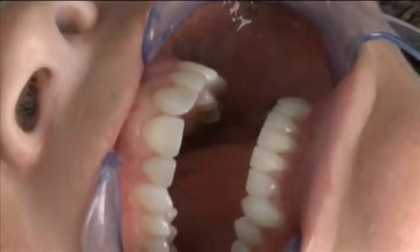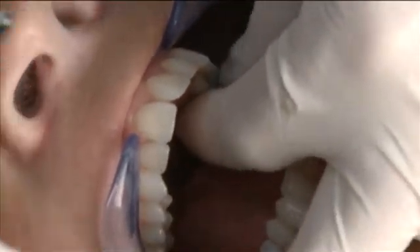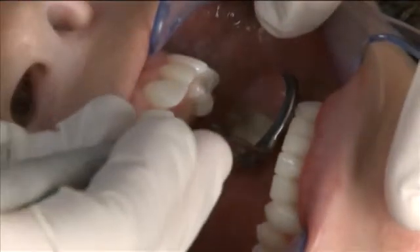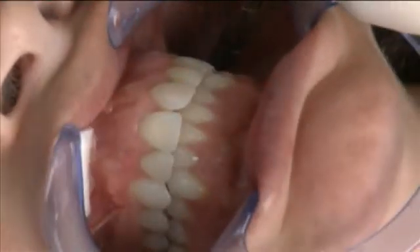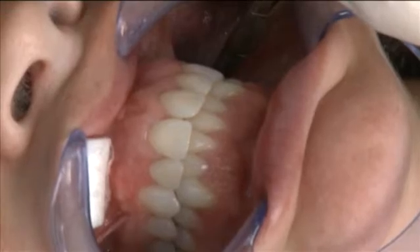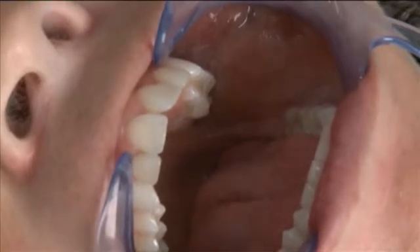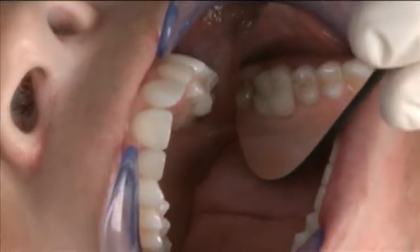Now that the restoration has been milled and the sprue has been removed, we're going to do a dry try-in to verify the marginal fit and also the occlusal fit. I've got it fully seated, and I'm going to have Laura go ahead and close on that shim stock in the same location that the holding contact existed before. That holding contact still does exist distal to the restoration, indicating that the static occlusal relationship is correct. Now I'm going to take a larger mirror and let you take a glance at the marginal fit.